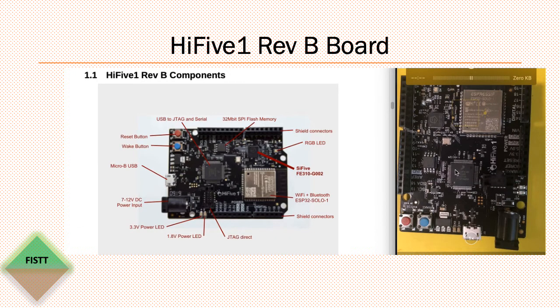There might be some limitations on this onboard debugger. Other than that, there's four megabytes, or 32 megabits, of external SPI flash which is connected to the core. There are also two push buttons for reset and wake, and two power LEDs.